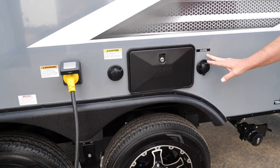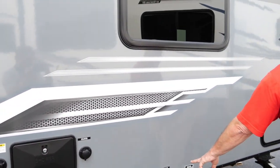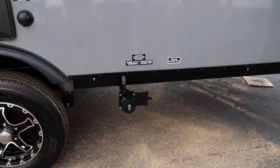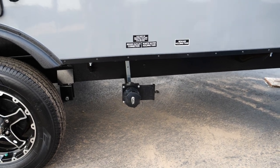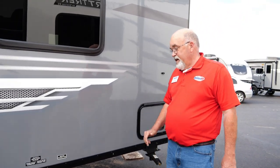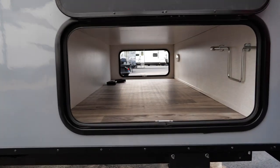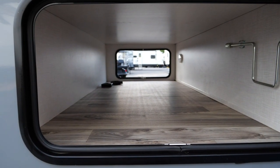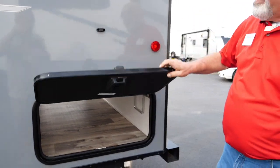It's got your black tank flush, your outside shower to wash off your boots, the dogs, the kids, the husband — whoever gets dirty. Your city water connection goes right here. Down here you've got your gray water and black water tanks — they're each 30 gallons. It also has an amazing 39 gallon fresh water tank on board. You've got pass-through storage that starts here and goes all the way through — look how nicely finished out that is. Another stabilizer jack is back here.